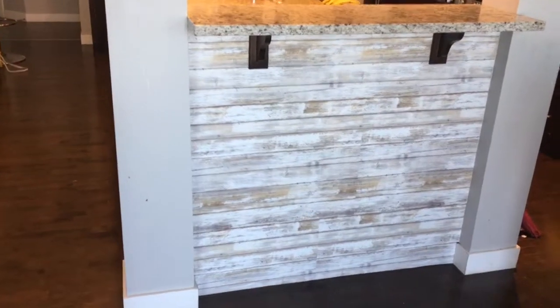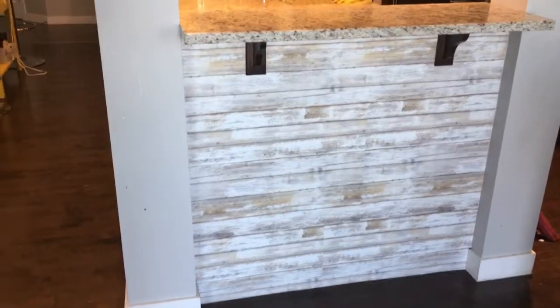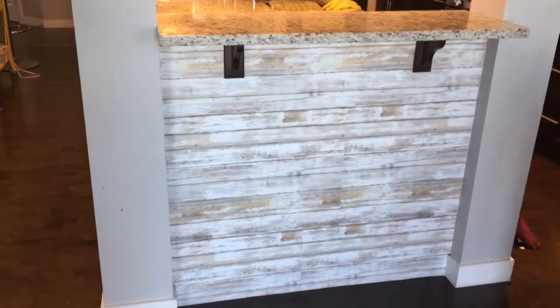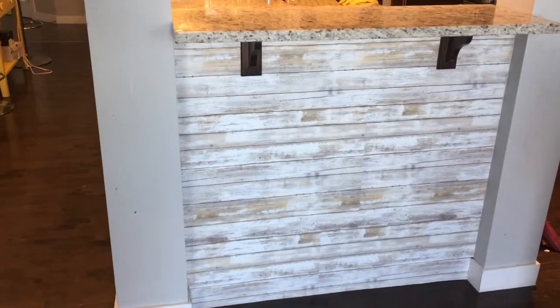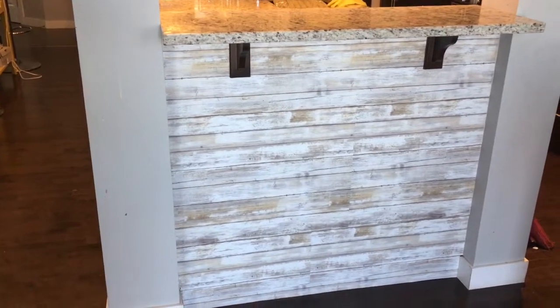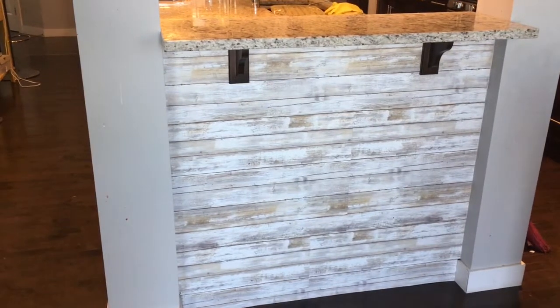It's a distressed wood look. It's a peel and stick wallpaper. You can find it at HomeSense and Home Depot, and also maybe at Lowe's. It's the cheapest at HomeSense — it's $29 something, but otherwise it's $49 something.